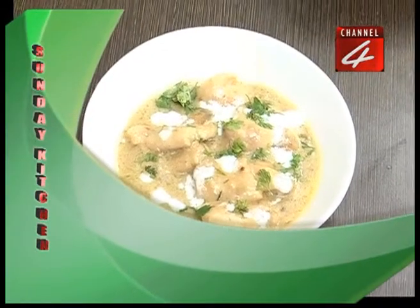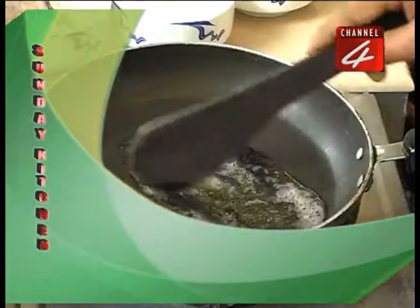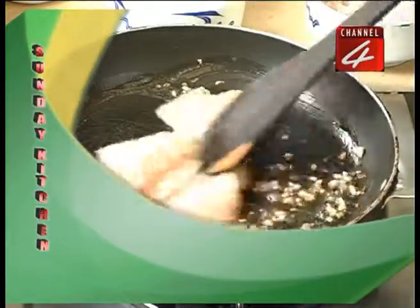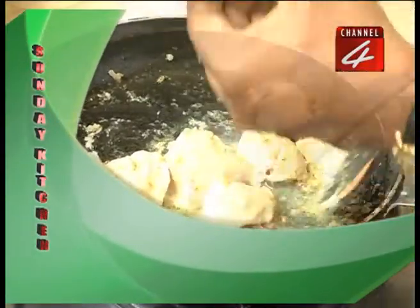Govan Fish Curry preparation summary: Heat the stove, place pan, add 2 spoons of butter, fry onion, roast the fish with batter, add half spoon green chili paste, Kaju paste 2 spoons, and a little water.